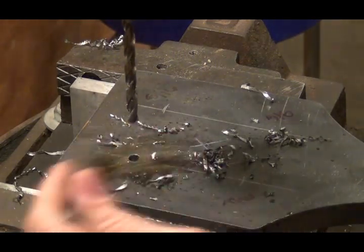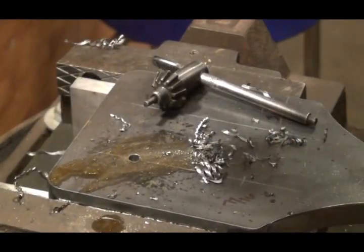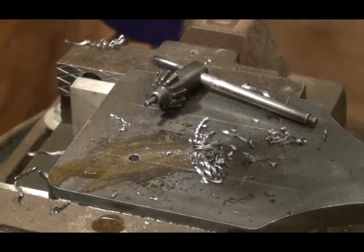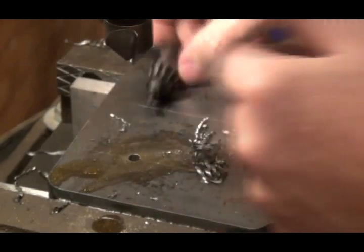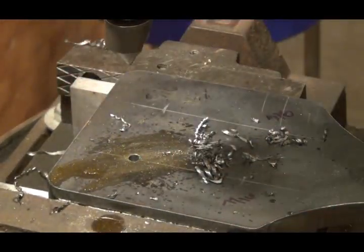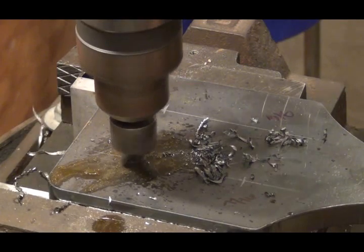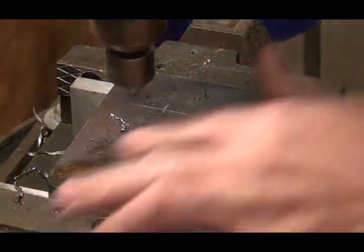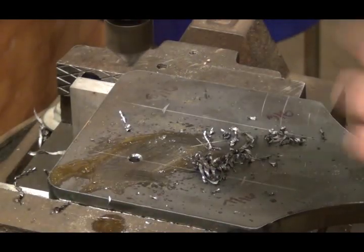I just finished drilling this quarter-inch hole and while I'm still lined up right on that hole, I'm going to come in here and take this drill bit out and then slip in a chamfering bit — just chamfer the top of that hole just a little bit.